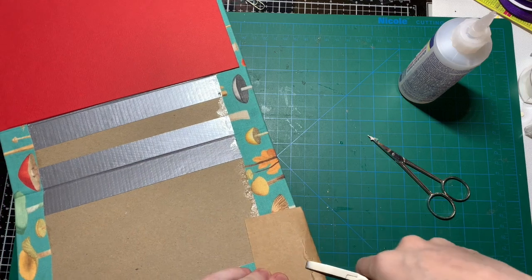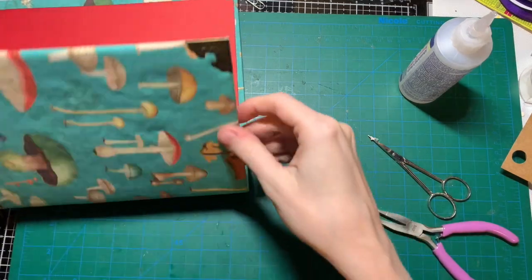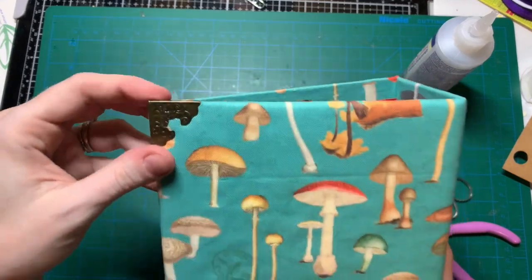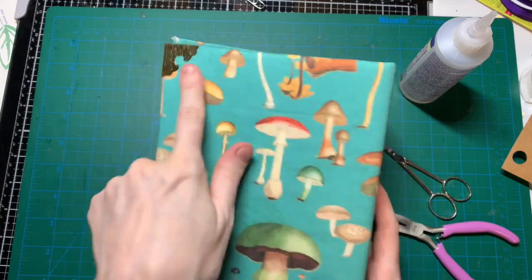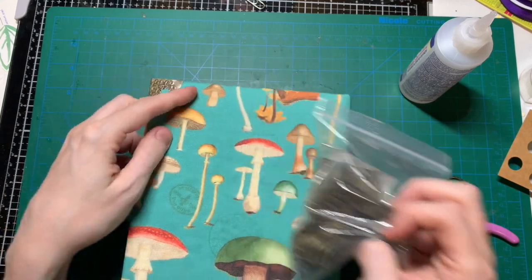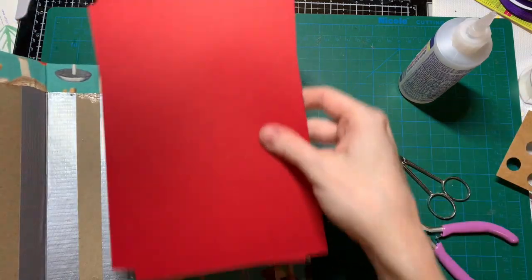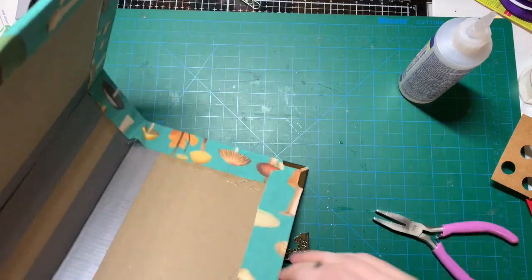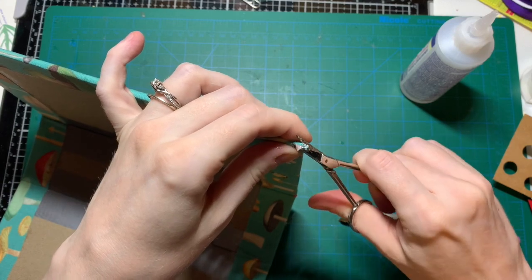I haven't been to Hobby Lobby in a long time, which is good because otherwise I'd buy everything. That's the back side and I like it — not too shabby. It would be nice if these corners were a little bigger than this but smaller than those big ones, because it's a pretty big journal. I'm going to cut a little bit of this corner here off.